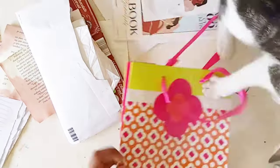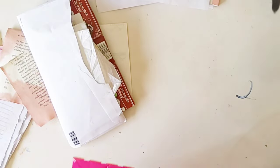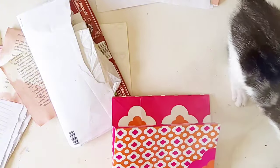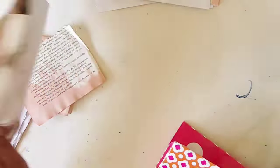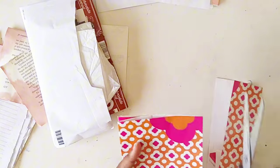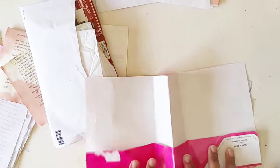Hello, welcome, my lovelies — welcome or welcome back to the channel! It is finally Junk Journal July and I'm so excited.